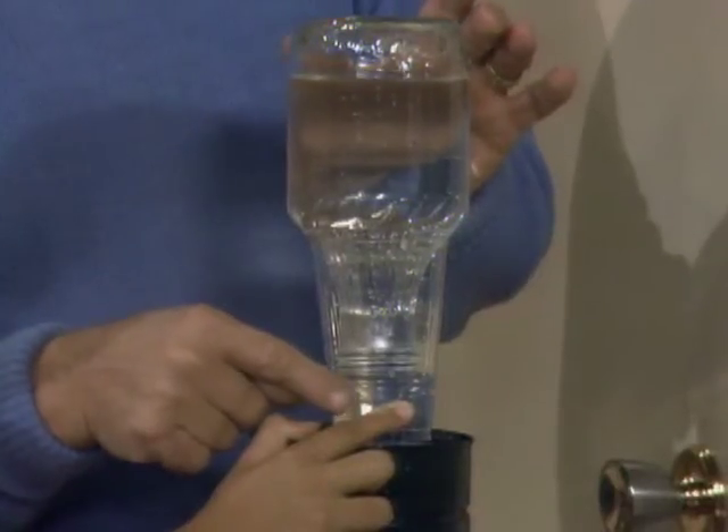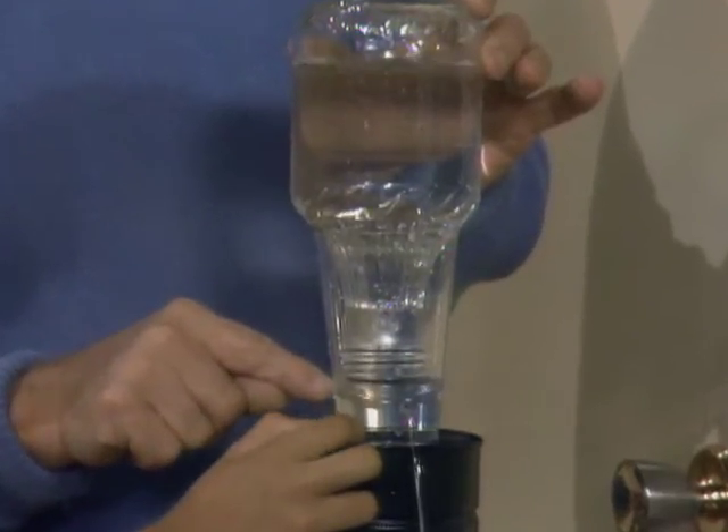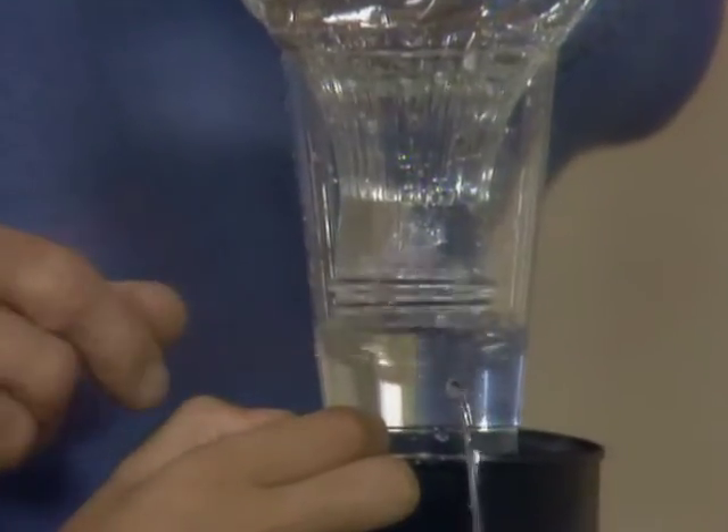In other words, as soon as the water — let the water go out once. Watch the water level there. See it? Yeah. Each time a bubble goes up, more water comes down.